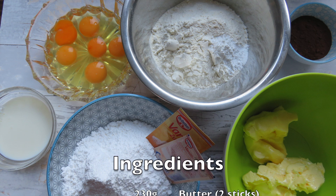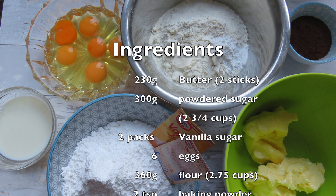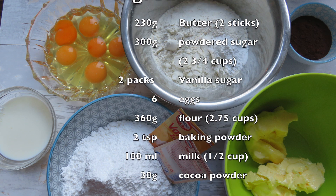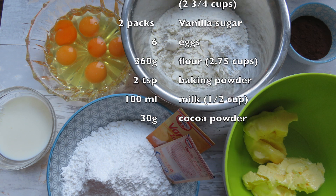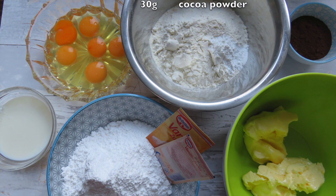For this recipe I used 230 grams of butter, 300 grams of powdered sugar, 6 eggs, 360 grams of flour, 2 teaspoons of baking powder, 100 milliliters of milk, and 30 grams of unsweetened cocoa powder.